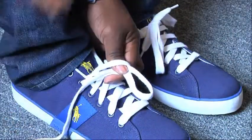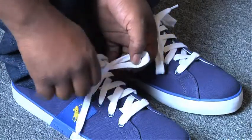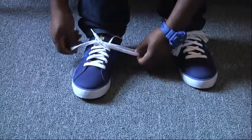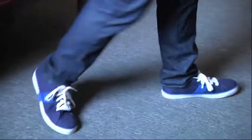Before you fully wrap the lace around the loop, pull the lace through the loop you first began with. Directly after pulling the lace through, grab the ends of each loop and pull tightly. Congratulations, ladies and gentlemen. You have just officially tied a shoe.